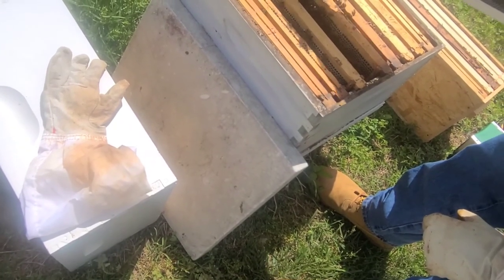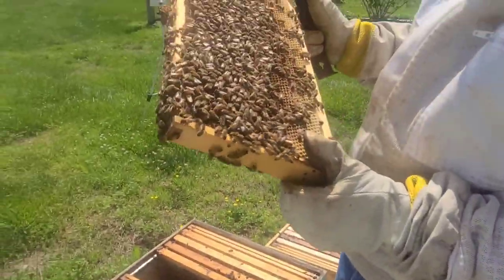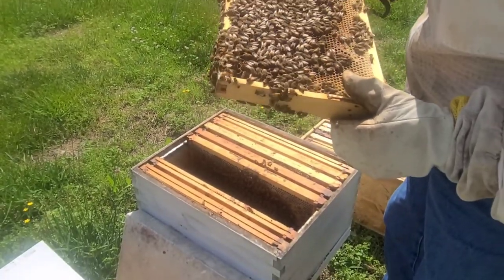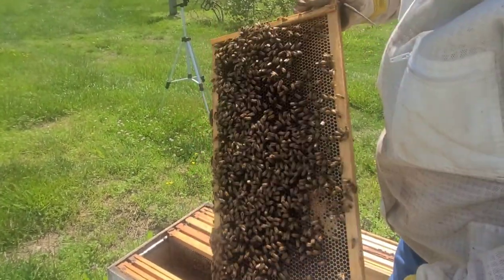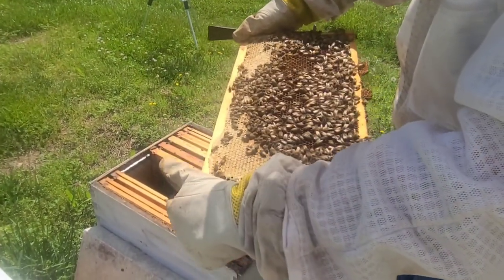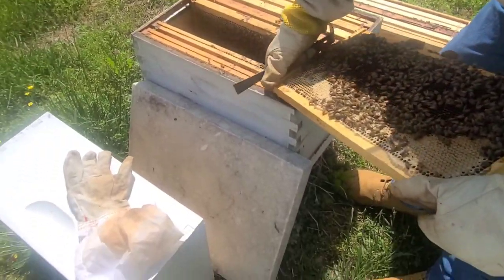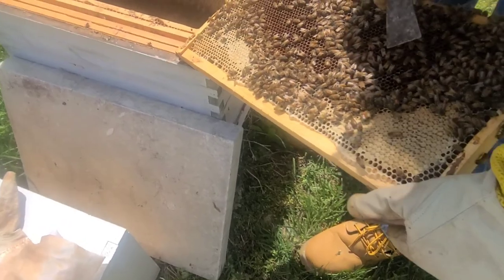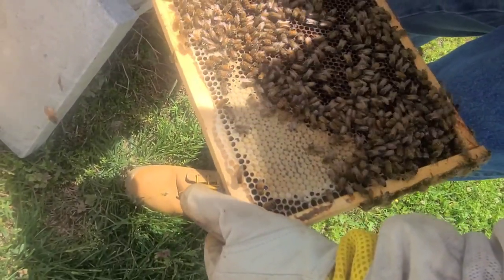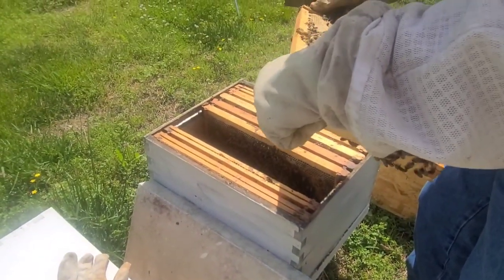I caught another swarm yesterday at the other property — that's a good thing, population-wise. It was a surprise. See this different color in the cells? It looks almost like a paste. Yes, that is pollen — and pollen is their protein.